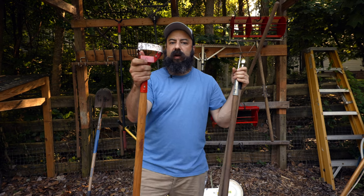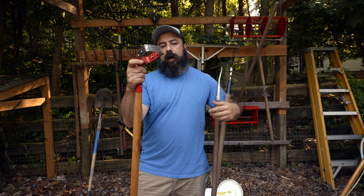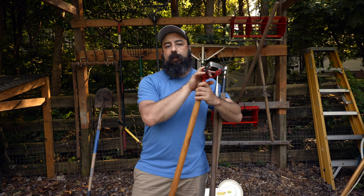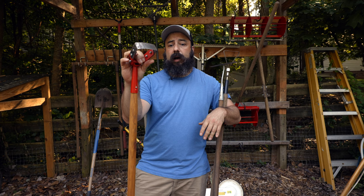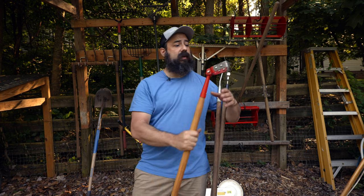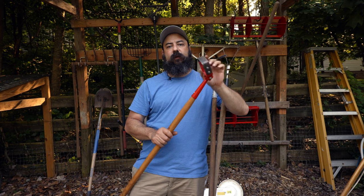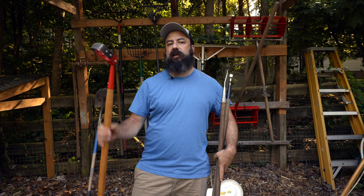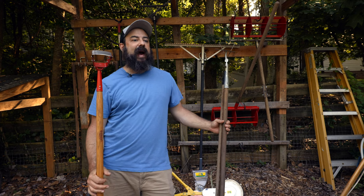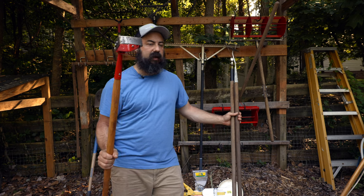Let's briefly talk about hoes. The first is the scuffle hoe or stirrup hoe — I haven't used this tool in years, though I have a couple lying around. My weed management style has changed and it's no longer necessary for me. Many people use it to manage walkways or clear crops, and they come in different widths. One thing I noticed is it requires a good amount of labor, and as you get older you want tools that are easier on your back.